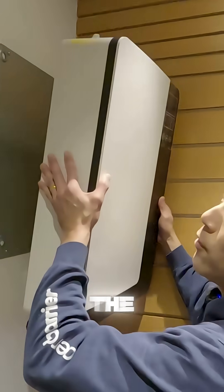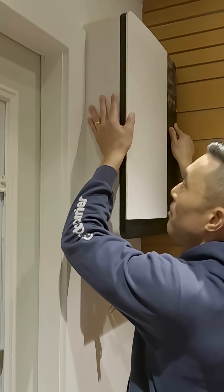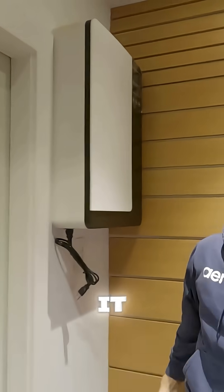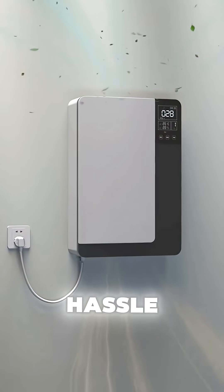To reinstall, simply lift the unit up, line it up with the hooks in the back, and drop it in. That's it. With this ERV, you're not just upgrading your ventilation system — you're enhancing your home's comfort, energy savings, and overall health without the hassle.